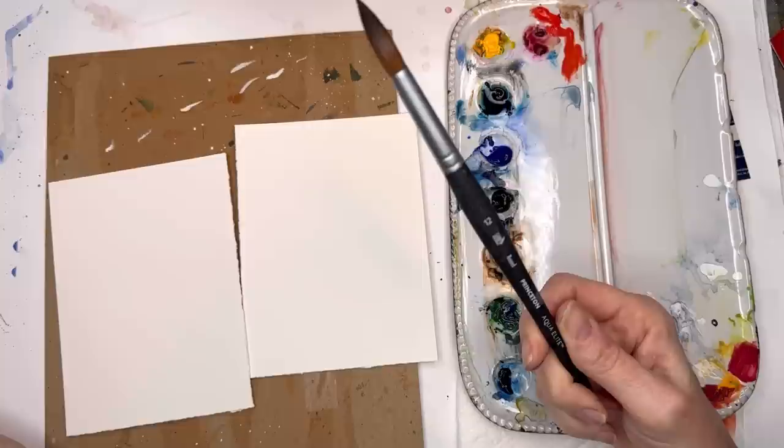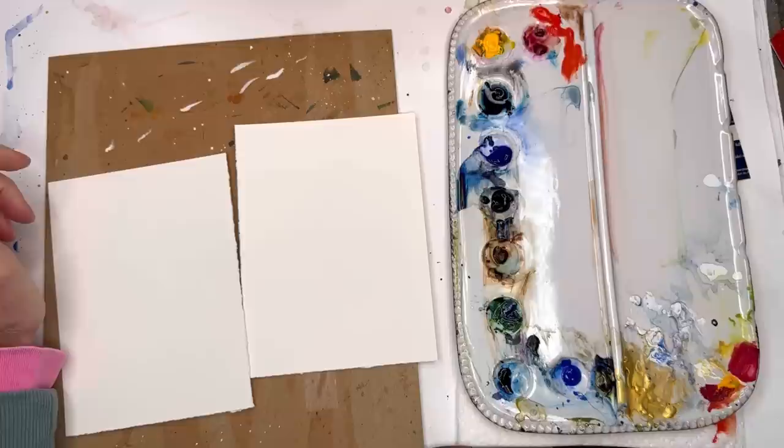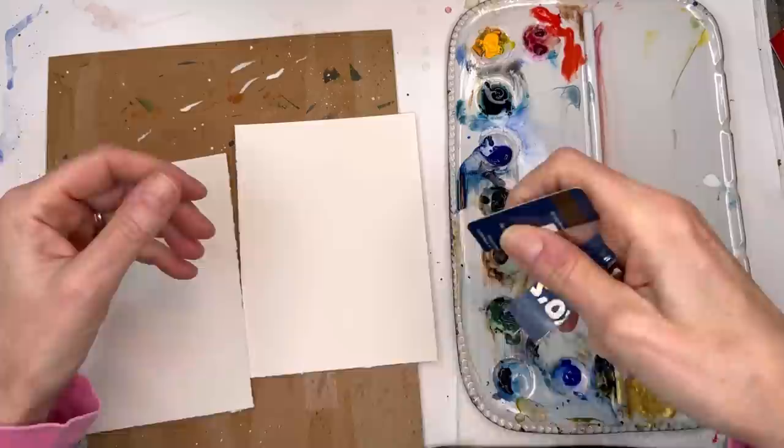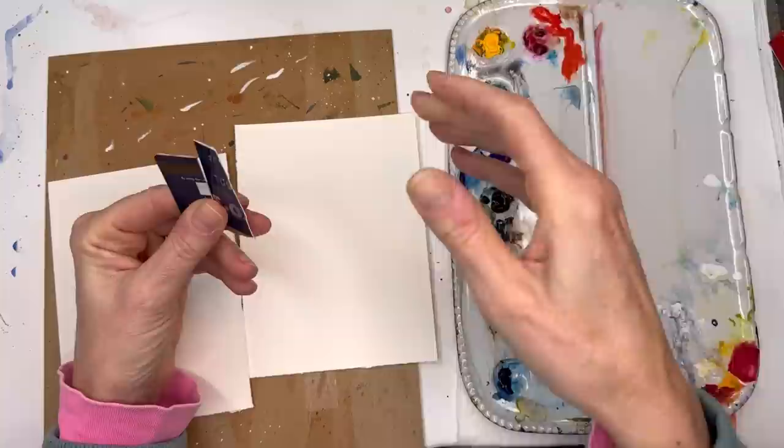For the paintbrush, just a simple big brush. I'm going to use my size 12 Aqua Elite because this is really not an exercise in painting per se — just getting you used to playing with color and shape. The abstract part is just playing with color and all that. And of course you're going to need credit cards — cut up credit cards — or you could use cardstock or something sharp. I have cut up credit cards in various sizes, including a small size.